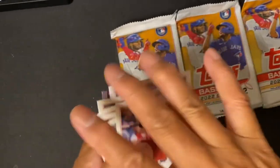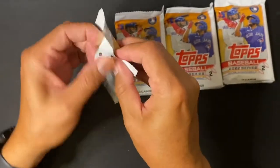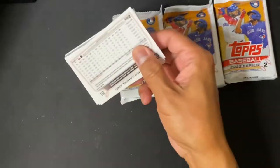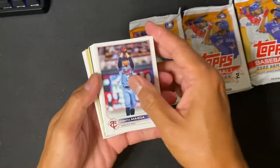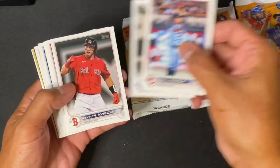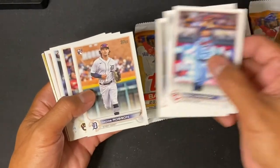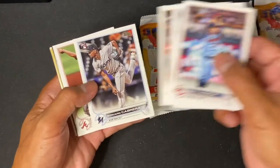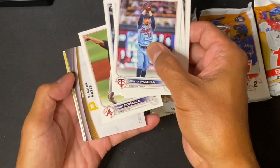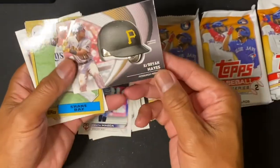Let's open this one — it's kind of thick. Oh yeah! Here it is. Congratulations — ooh, look at that.